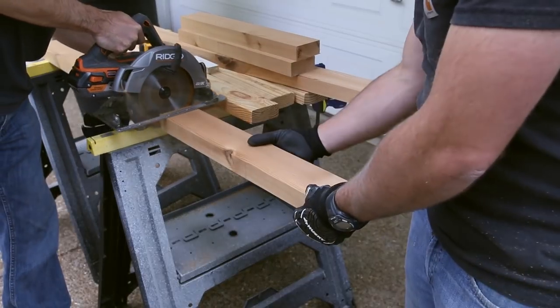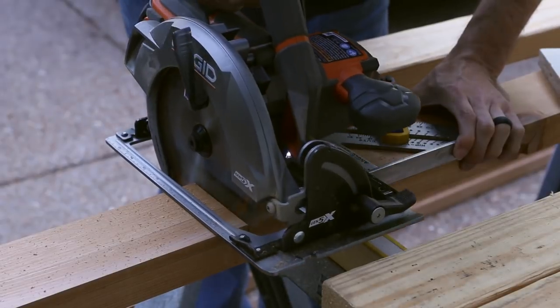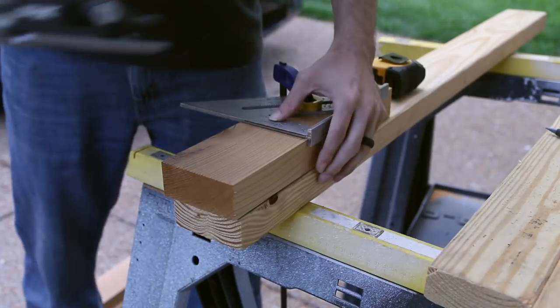This makes short work of cutting down all the pieces. Just make sure you have proper support or a helping hand so the boards don't bind up, drop off, or cause tear-out at the end of the cuts.